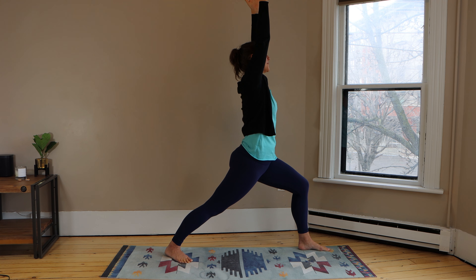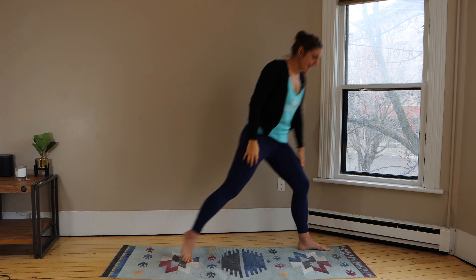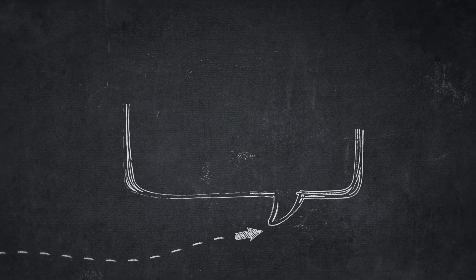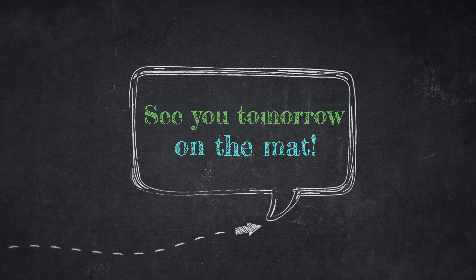Beautiful work you guys. Come back into your mountain pose — nice work. You guys learned your warrior pose. Make sure to tune in tomorrow because we are going to do warrior two; there's a second warrior pose. Thanks for joining me and I'll see you tomorrow right here on the mat. Bye everyone.